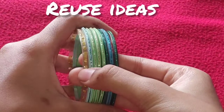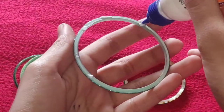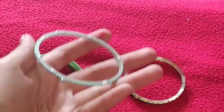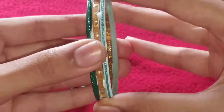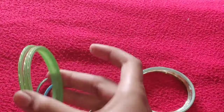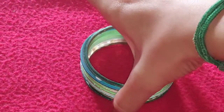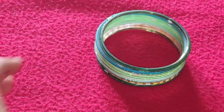Hi friends, welcome back to my channel. Today we are going to see an interesting video on how to reuse your old glass bangles into a super duper DIY. Don't throw any old bangles you have at home because you can convert them into a super duper DIY.